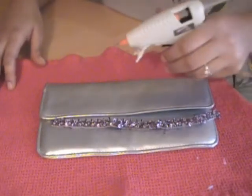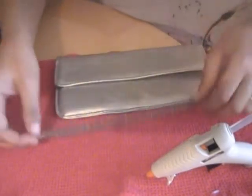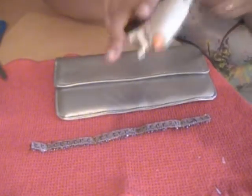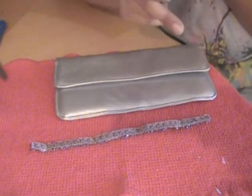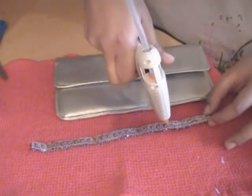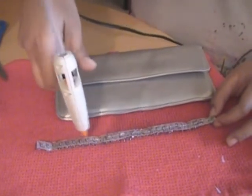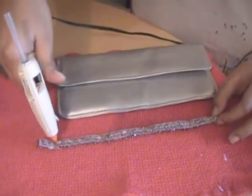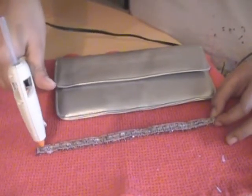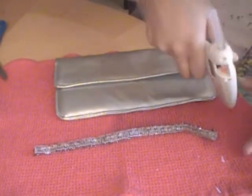Our glue gun is hot. What I'm going to do is take our piece — make sure you're using an old rag or something to wipe off the hot glue. I'm going to run my hot glue gun along the strip. I'm going to try to go as fast as possible — the hot glue does tend to dry kind of fast. Make sure you get those edges.